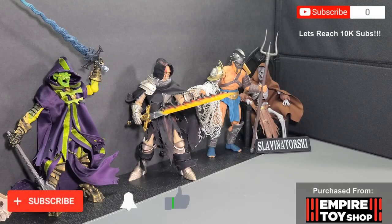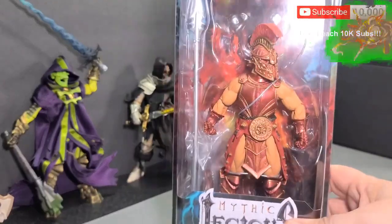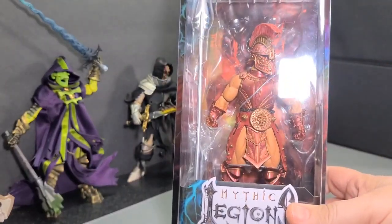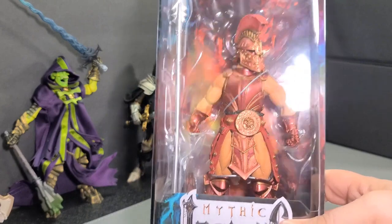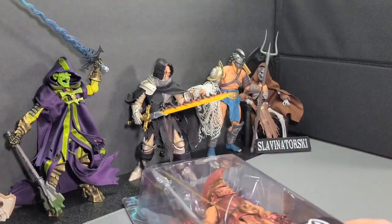How's it going everyone? I'm Slavin Itorski and welcome to the channel. I want to thank you for stopping by as usual. I know you're here to check out some Mythic Legion stuff, so I figured I'd go ahead and open up one of my Vetus's, review them on the channel, and go from there. I think it'll go great with everything in the background here, so very much worth it.